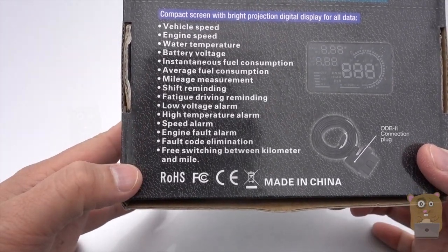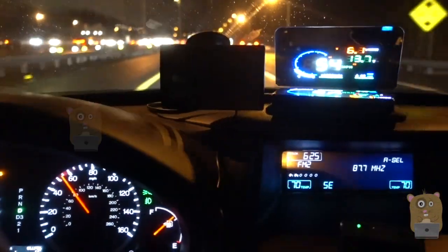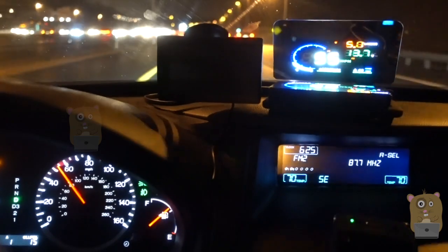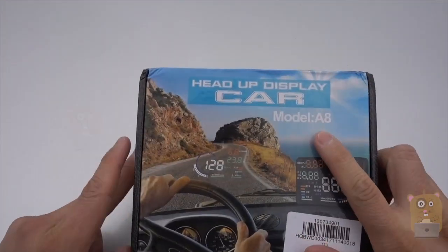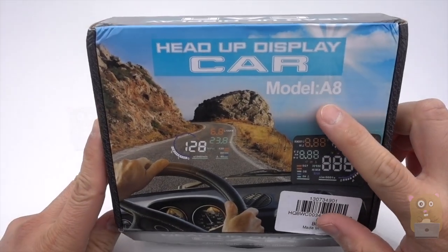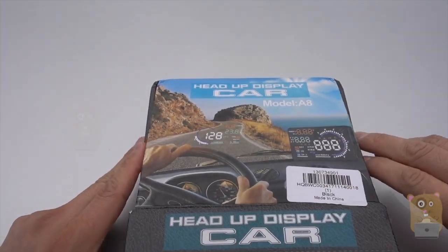Here's all the information printed on the back over here. I got it from GearBest.com for less than $50. It took about a week for it to arrive. This is the A8 model. I'll place the link to this item in the description below.